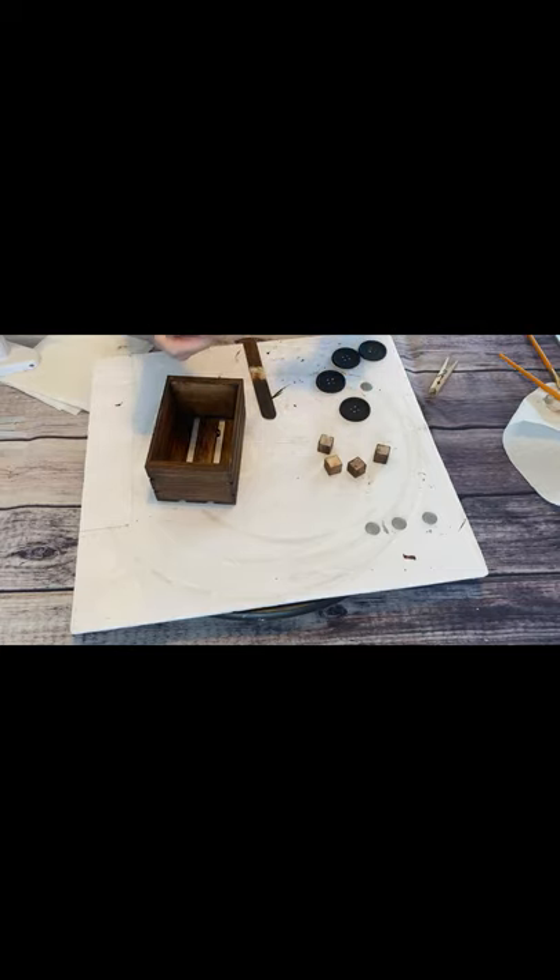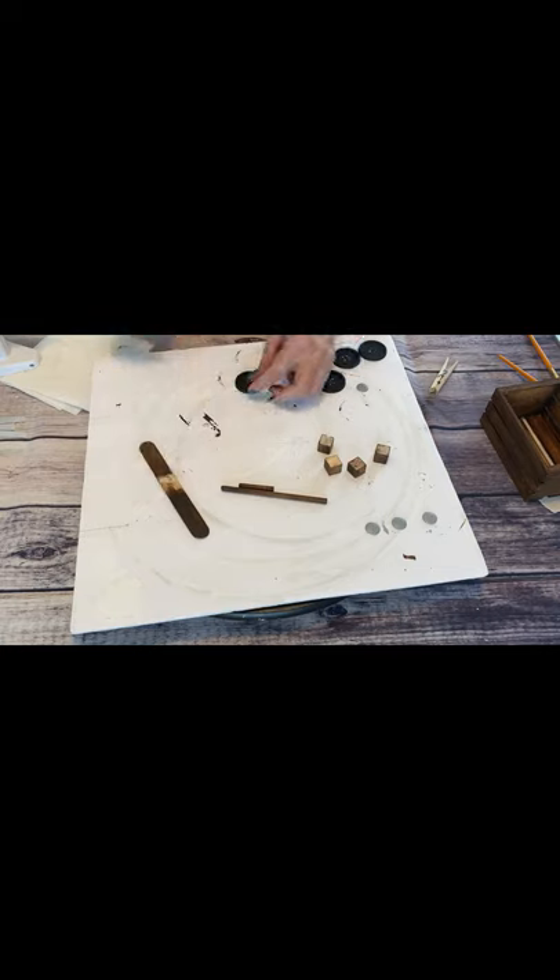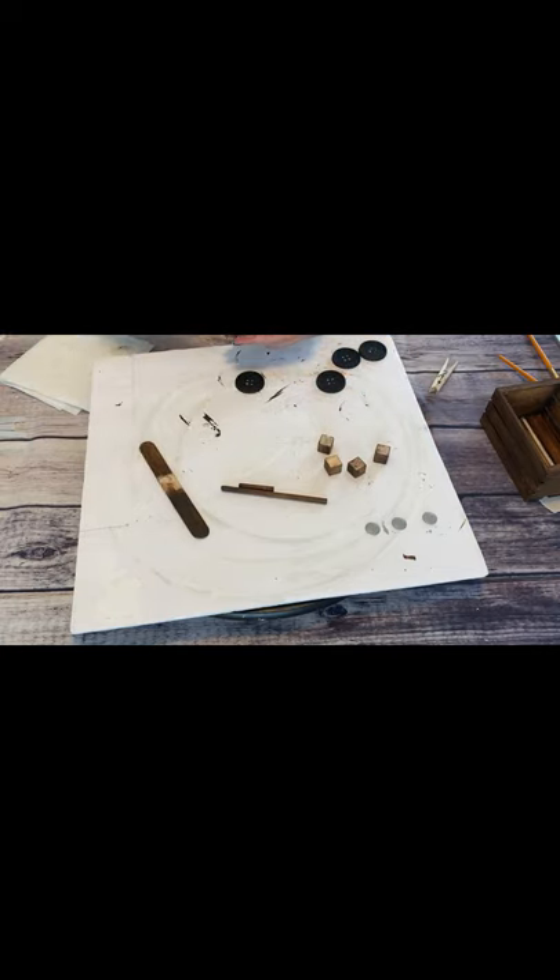Along with painting my buttons, I also take all of my wooden pieces and apply some antique wax to the crate, the wooden dowel, the craft stick, and the small wooden blocks, just to give them a nice finish.